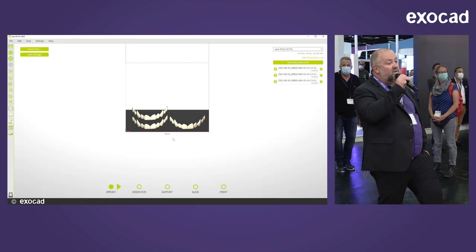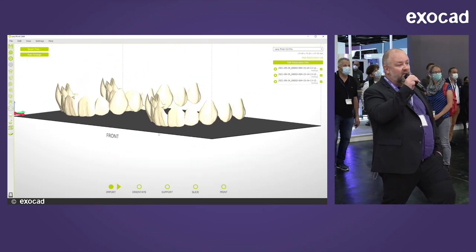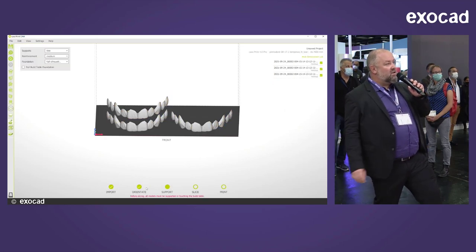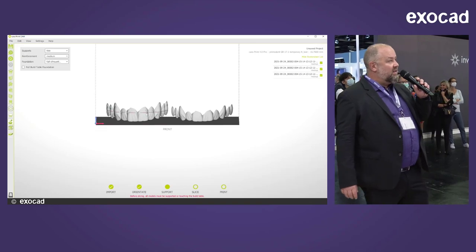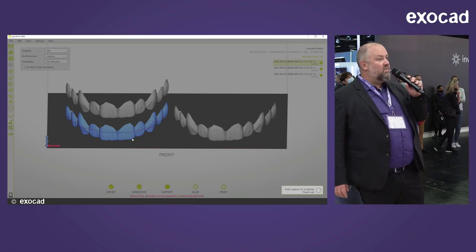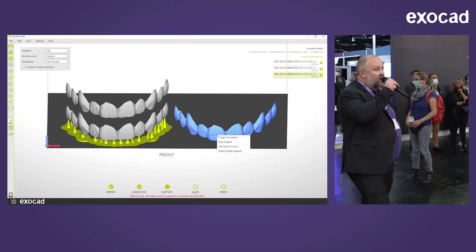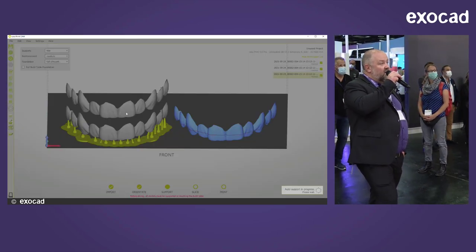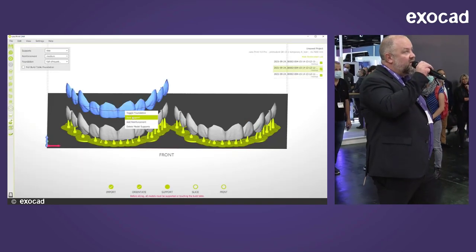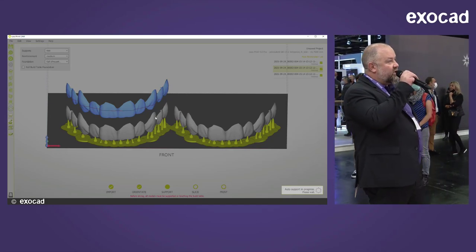I got my first introduction on Tuesday night while preparing the booth, and on Wednesday morning I did my first print. You can learn it in 10 minutes. The software makes an automatic proposal for orientation on the plate, and the support pins are also placed automatically. Sometimes this takes a while depending on the case, but here it goes quite fast. You can also influence that — choose larger support pins or change the number of support pins.